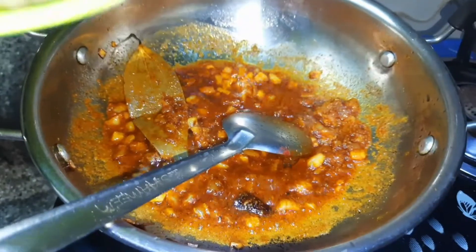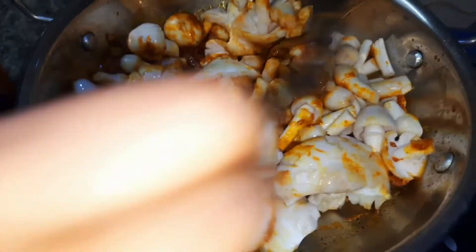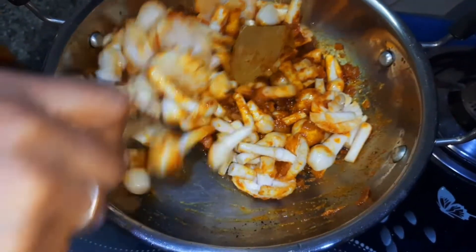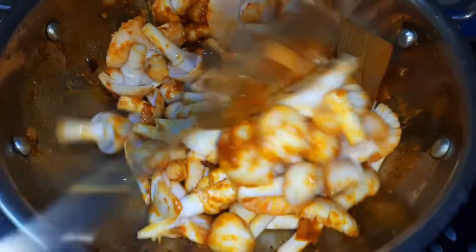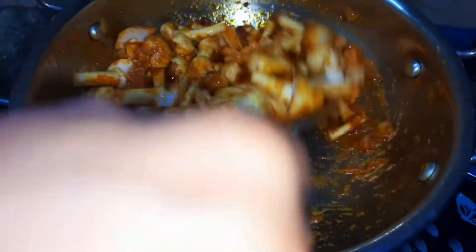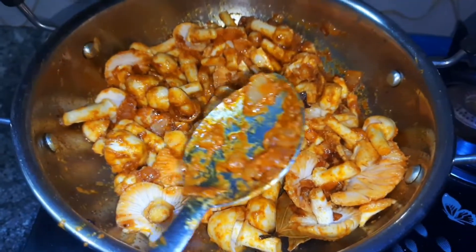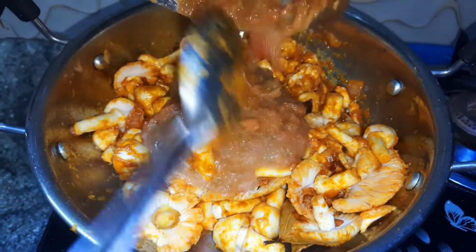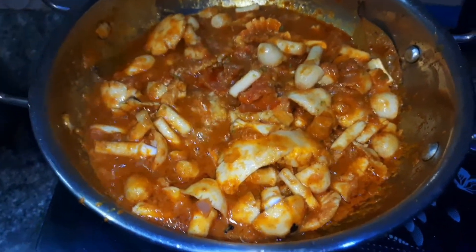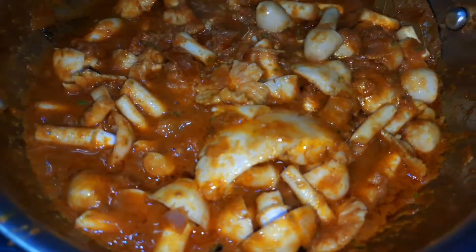Add the mushrooms and mix all the mushrooms well. Mix well. Add 1-2 minutes to mix, then add tomatoes, peas, and a little bit of water.